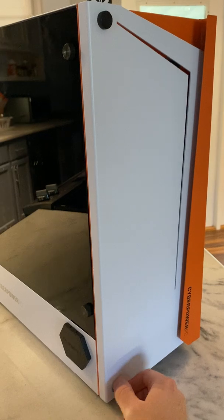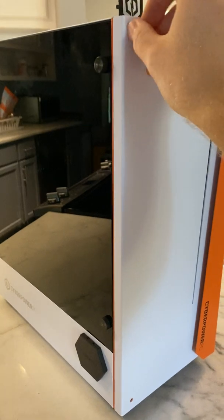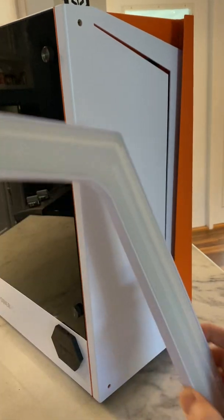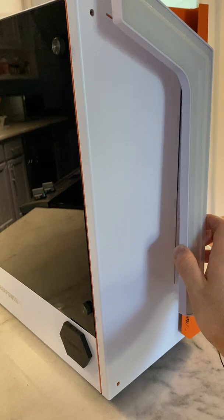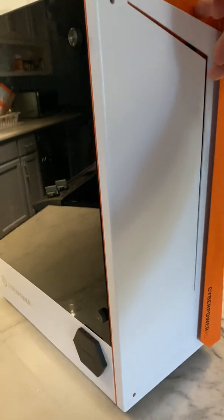Undo the screws over here, which are pretty loose and fixating the part. Because I've already taken this apart, keep in mind this part here is going to make the panel adhere to the side of the orange case, so it's going to be a little harder to remove the first time. There are little plastic blocks that you'll need to fish out or push out.